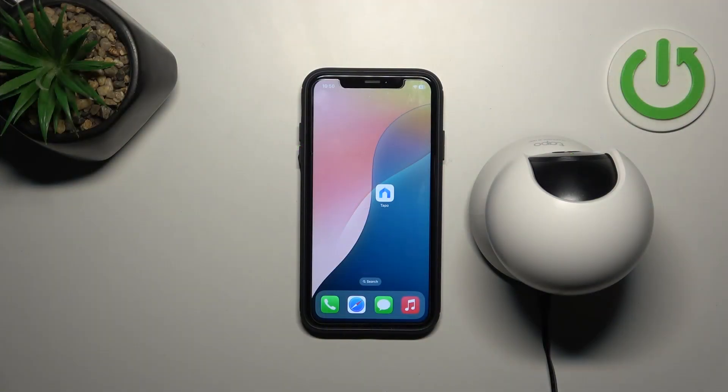First, make sure that your camera is plugged into power by the cable and that you have downloaded the TP-Link TAPO app on your mobile device.